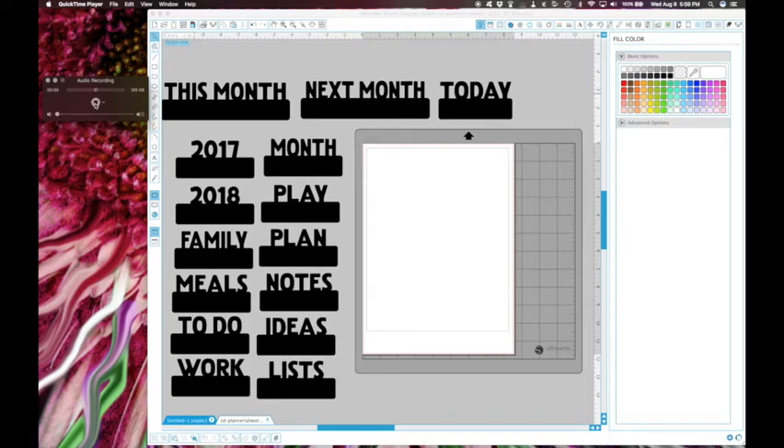I'm going to do my audio recording at the same time as the screen overview because it's just easy. Sorry if you hear background noises - I'm doing an audio recording on my computer so it doesn't have a filter. Here are pretty much all of the cut files. I didn't bring in the school one because I don't have anybody going to school, but you can bring in whichever files you want.